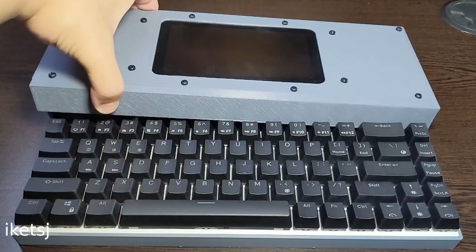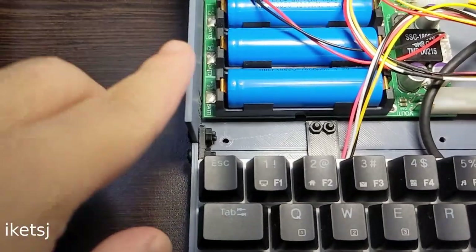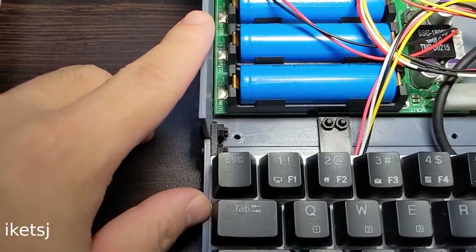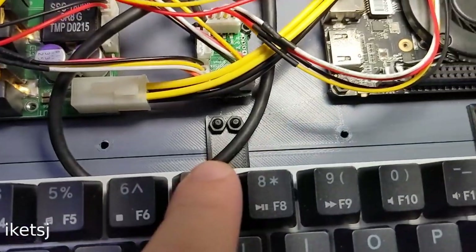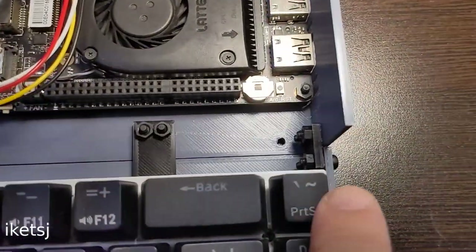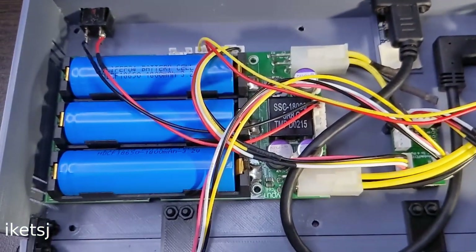Let's open it up and see what's inside. The base case is printed in two parts, which are just joined together with these pieces. The power circuitry here is called Open UPS2, and it can show up as a UPS, which is pretty neat.